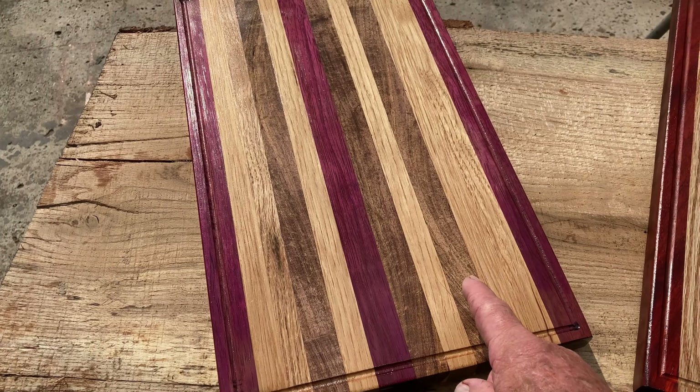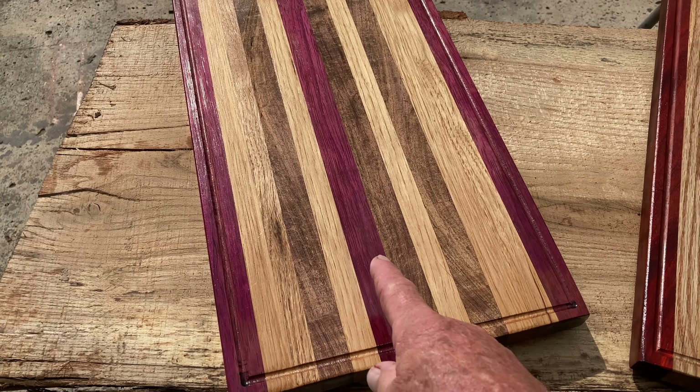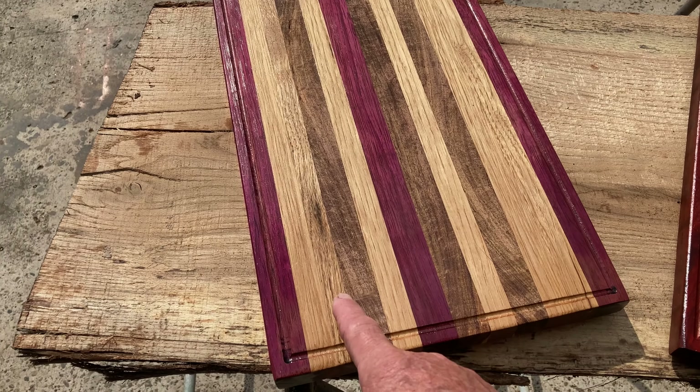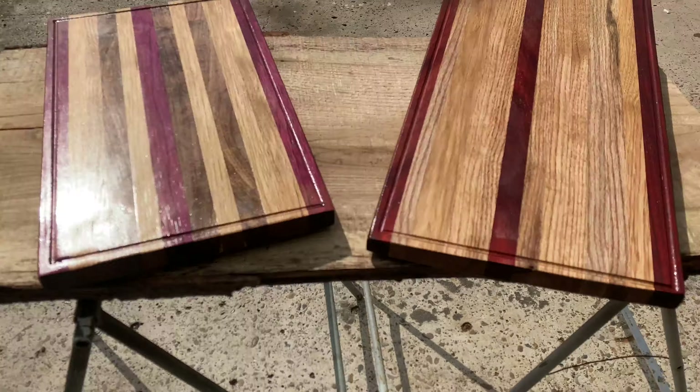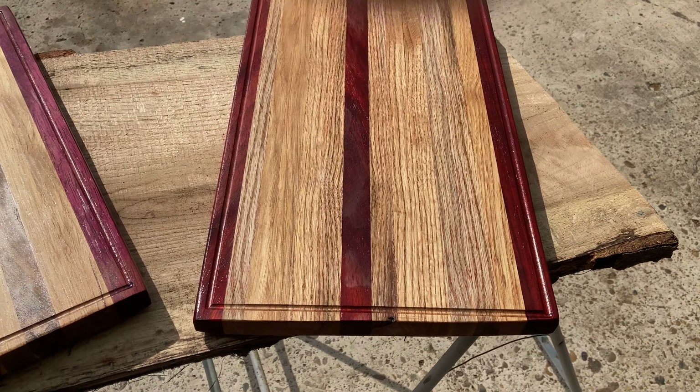On this one over here you've got mesquite, oak. All oak and mesquite and purple heart on that one. That was an African wood and oak.